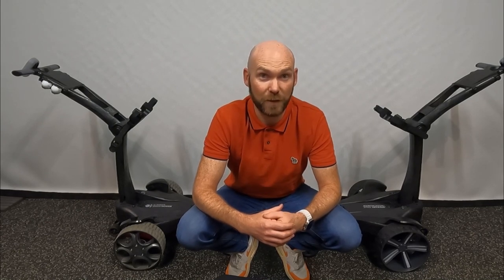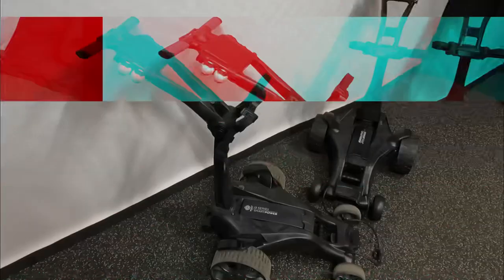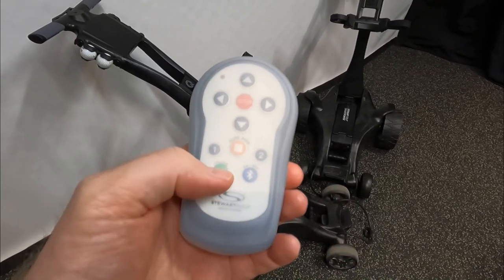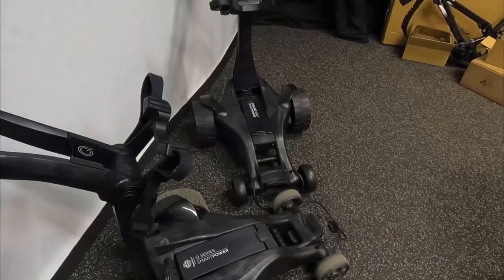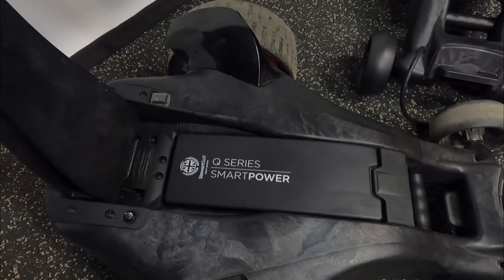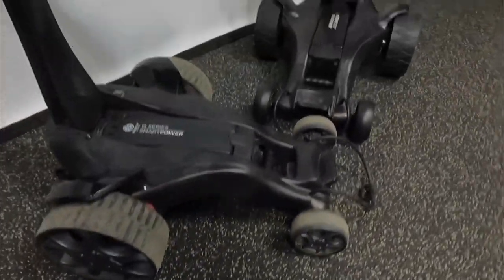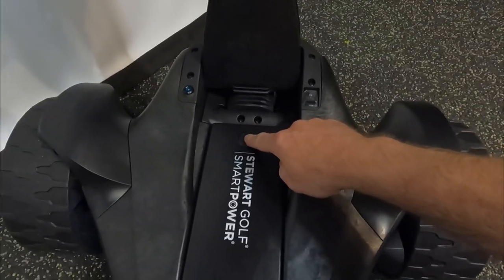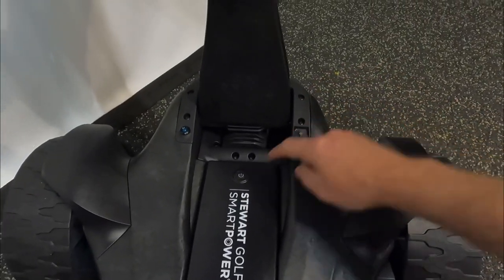Before I take it out on the course, I'm going to get the camera and have a closer look at some of the bits of the trolley while it's still clean. So what's different between the two trolleys? Firstly, the handset — mine has the follow button on it. The new Vertex doesn't have follow, so it doesn't have that. We've got a Stuart Golf logo on the QFollow along with a Q badge on the handle, and the battery says 'Q Series Smart Power.' The Vertex has the new Stuart Golf logo on the handle and just says 'Stuart Golf Smart Power' on the battery, and you've actually got to turn the battery on and then the trolley on to make this one work.